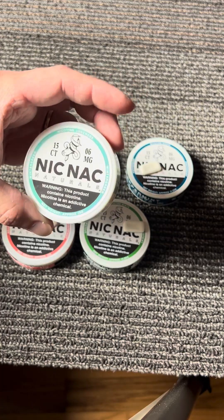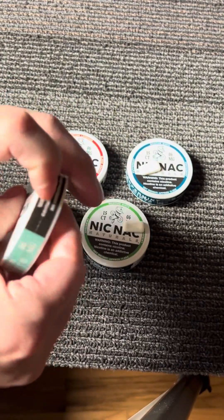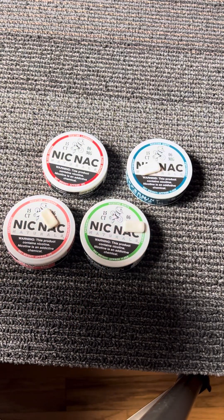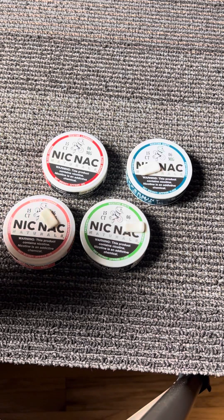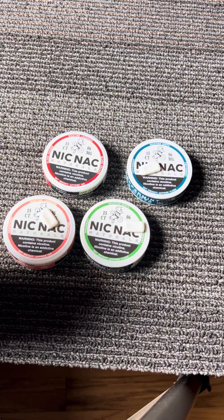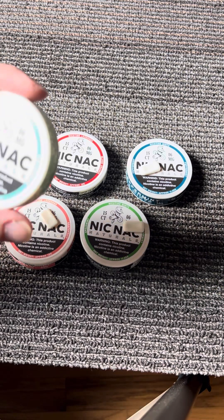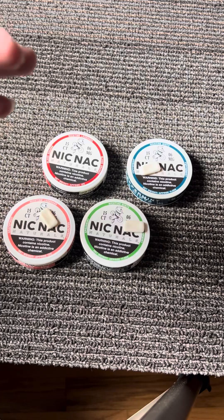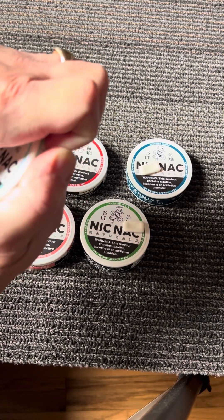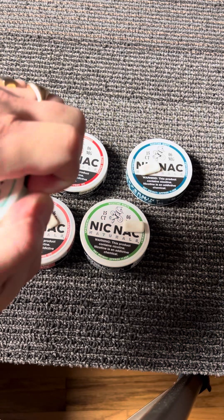Last but not least is the wintergreen. Let me know what you guys are using for nicotine. Once again, nicotine is not super good for you — there are some studies that say nicotine is actually good for focus and concentration, but it also gives you that addiction factor, so you don't want to mess around with that.